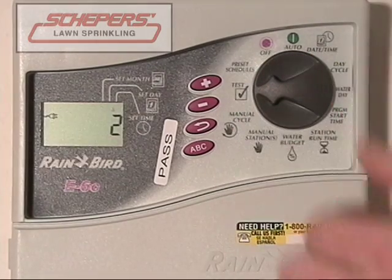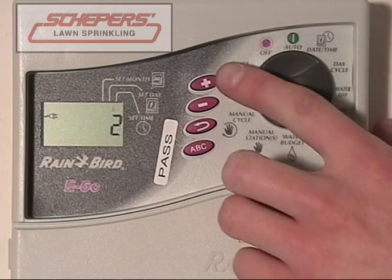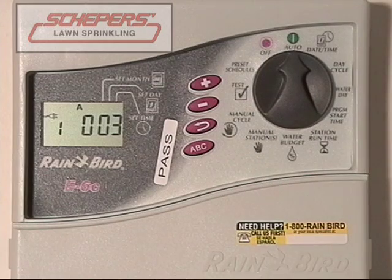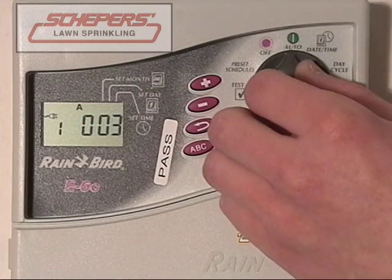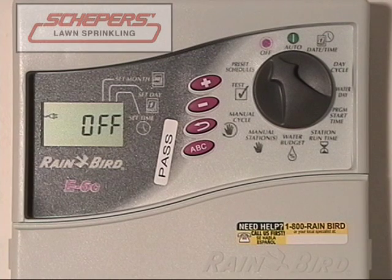The last thing we'd like to show you is how to run a test. A test will run all the valves that have time on them for the number of minutes you specify — useful if you wanted to check them or just put a little water down in each area. Change the number of minutes to something you prefer — say three. Then press enter and turn the dial to auto. Each zone that's set up will run for three minutes and then shut down. This will not interfere with normal programming. Once all zones are done, it will resume normal programming and begin its next start time. If you wish to interrupt it early, turn the dial to off for approximately five seconds.